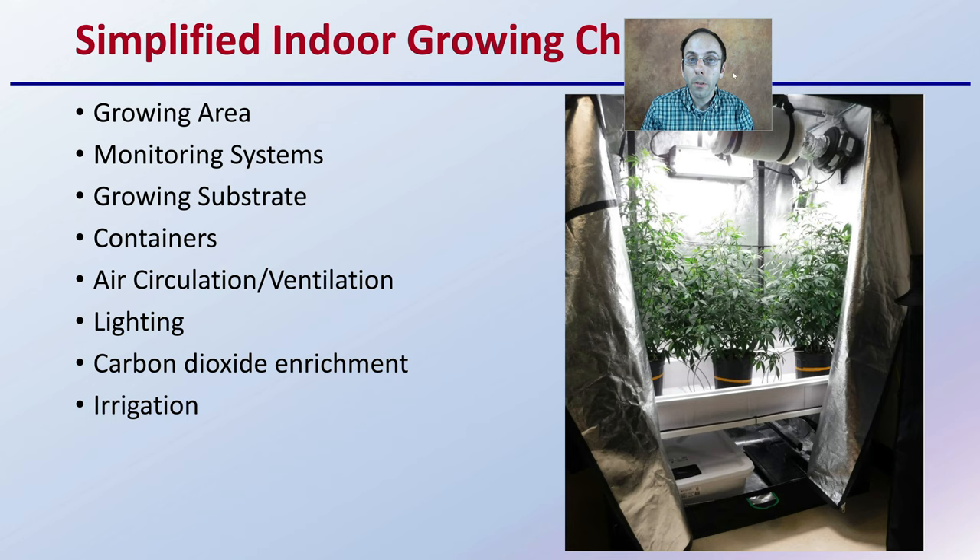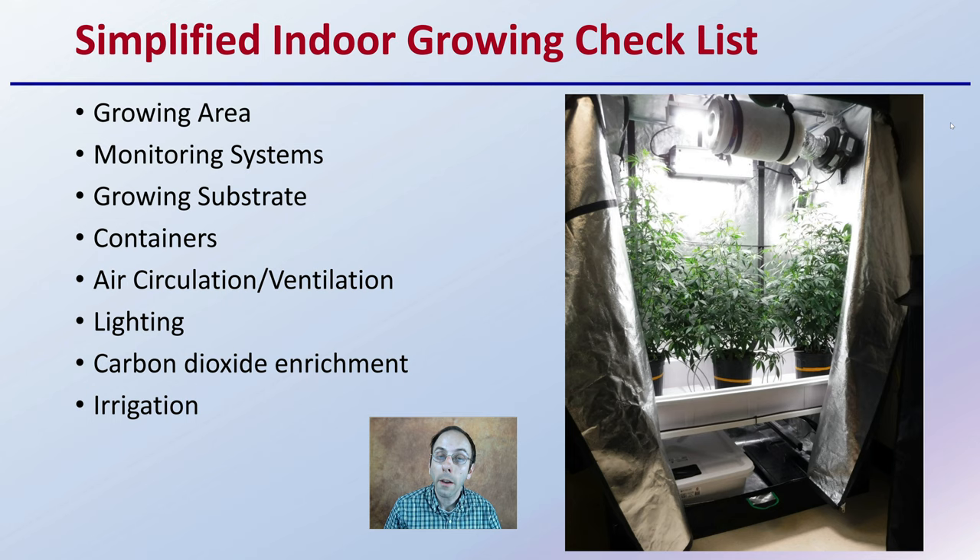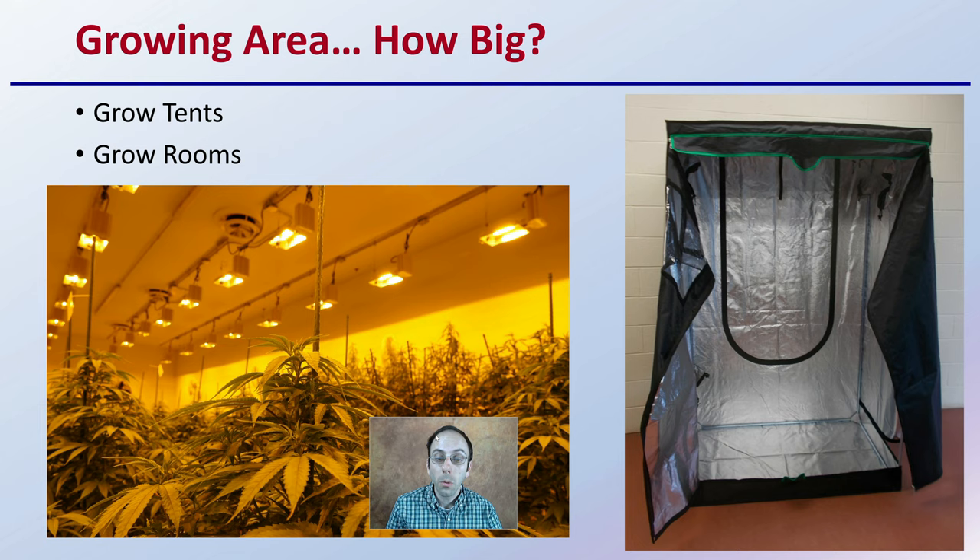A simplified indoor growing checklist: you want to make sure of your size, your growing area appropriately, have proper monitoring systems, growing substrate, containers, air circulation and ventilation such as HVAC systems, lighting, carbon dioxide enrichment, and irrigation — just a few things you want to be considering and have a plan for. We're going to go into those briefly here, and there will be more videos on this in more detail.